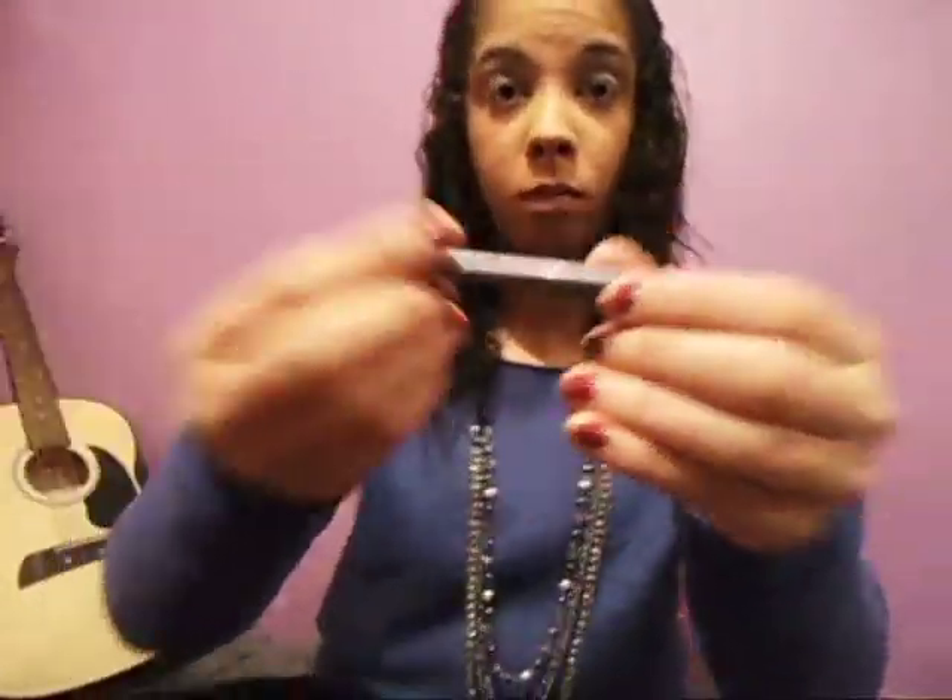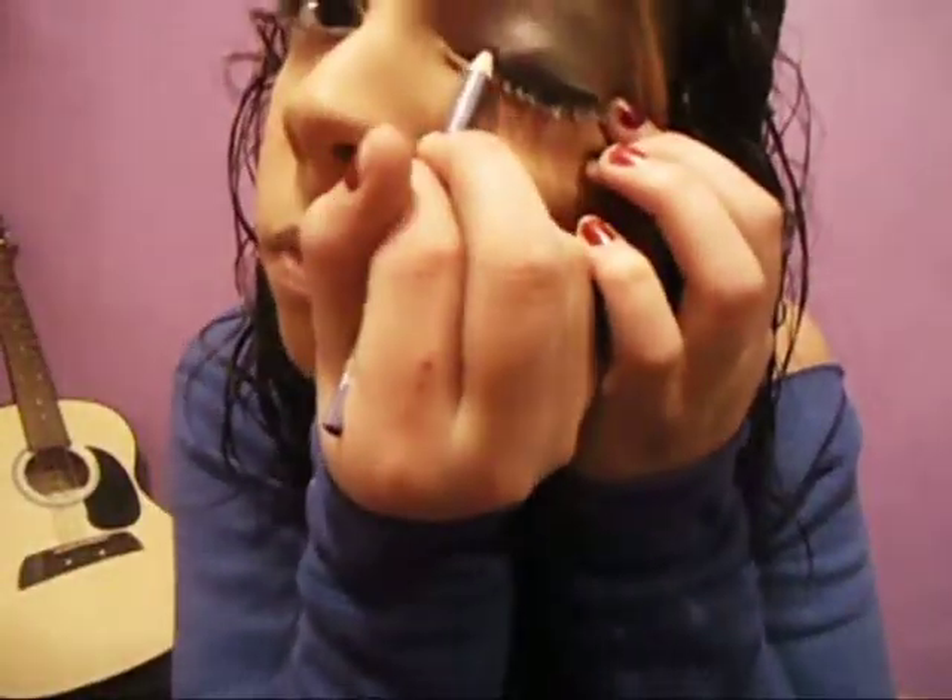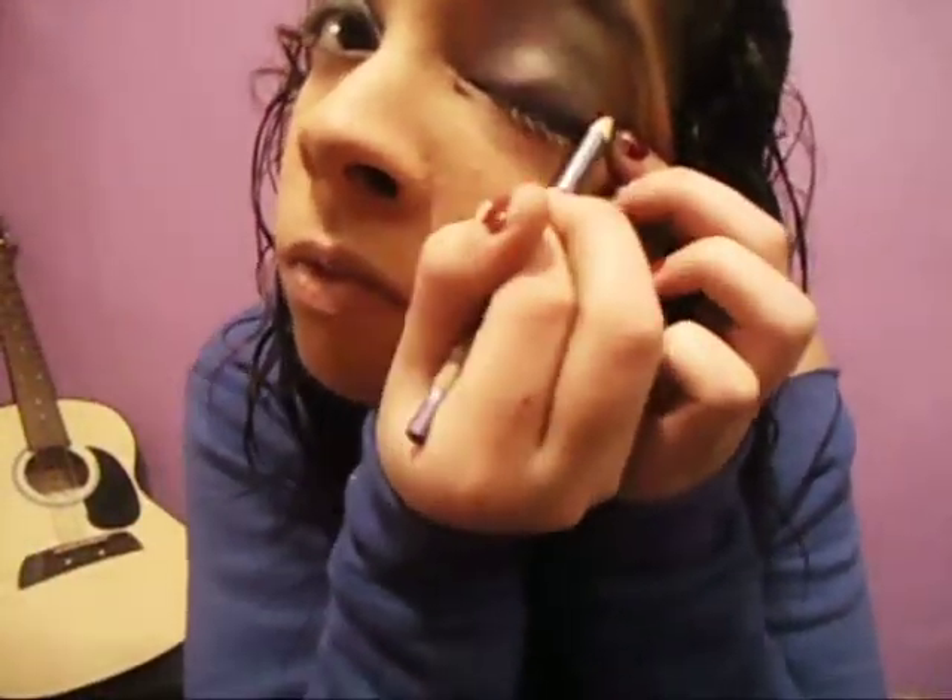After you've lined your eyes in black, you're going to want to grab your Wet n Wild eyeliner pencil in lilac. Go ahead and put it as close as you can onto your upper eyelid next to the black.